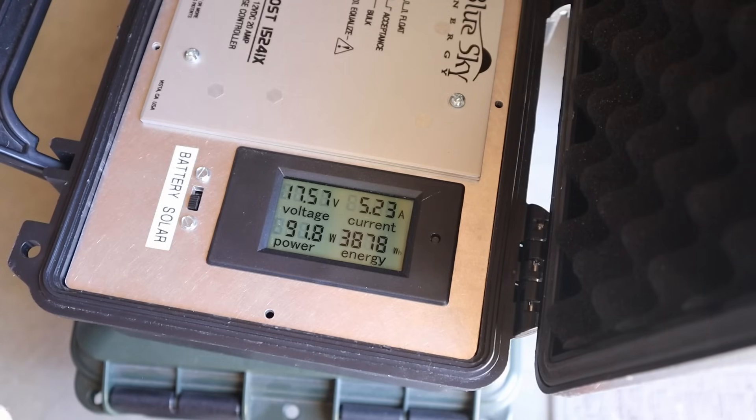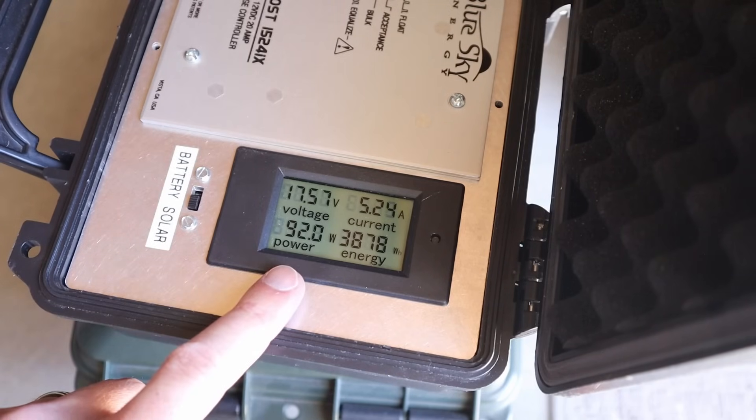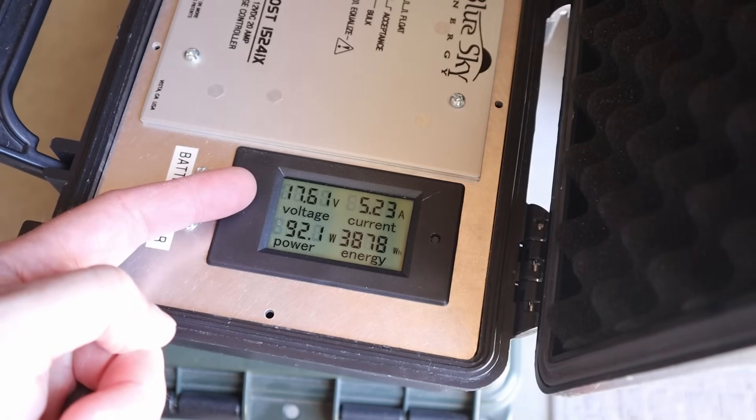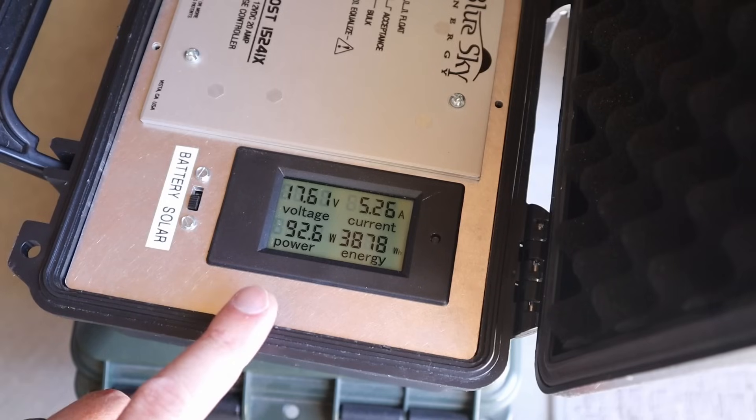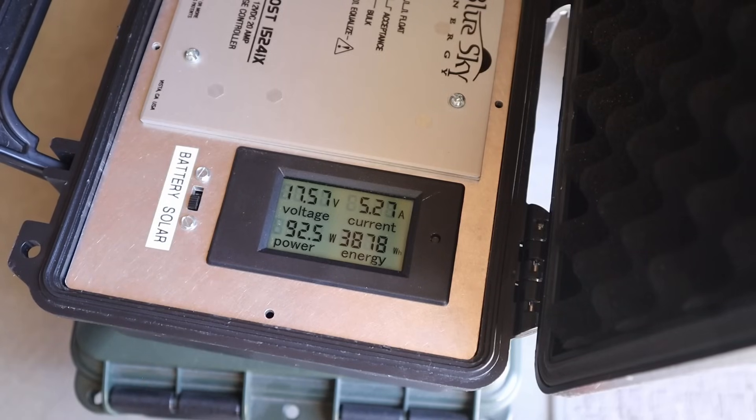With the Renogy solar panel connected up to the charge controller, we're seeing 92 watts at 17.61 volts with 5.23 amps. So 92 watts from that Renogy 100 watt solar panel.